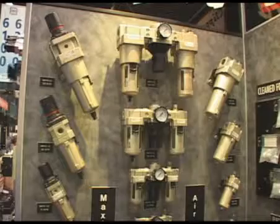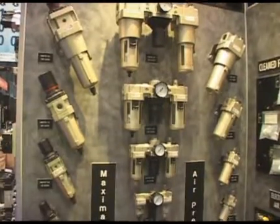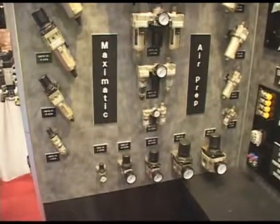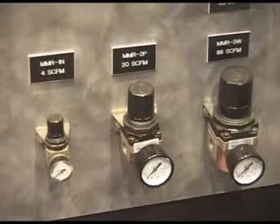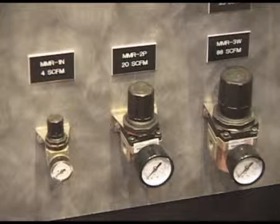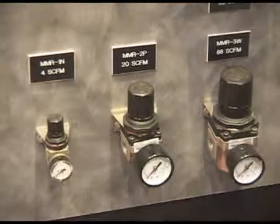In addition to Clippard's stainless steel cylinders and the complete valve line, we also have a line of Maximatic air preparation units including filters, regulators and lubricators as well as combinations of those three. Most importantly, the Clippard Minimatic series is also represented here with very small regulators and filters with 10-32 ports suitable for all applications in the packaging industry.